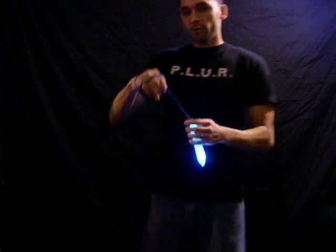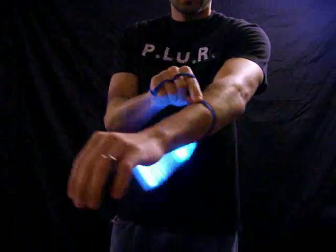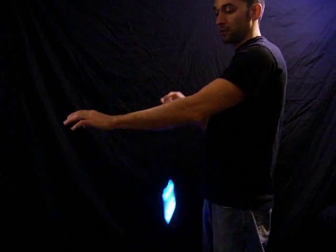First we're going to be learning the bounce wrap. The bounce wrap is probably the easiest one to learn. All you're doing is wrapping about that much of the string around your arm and letting the glow stick bounce off your arm and come back in the other direction. You can pretty much just bounce it all over the place — try your knees, try your calf, you can try your arms, forearms, pretty much anywhere. That's pretty much all you need to know about the bounce wrap.